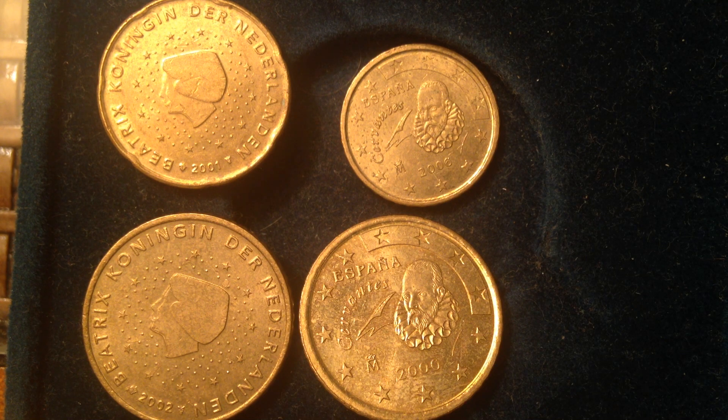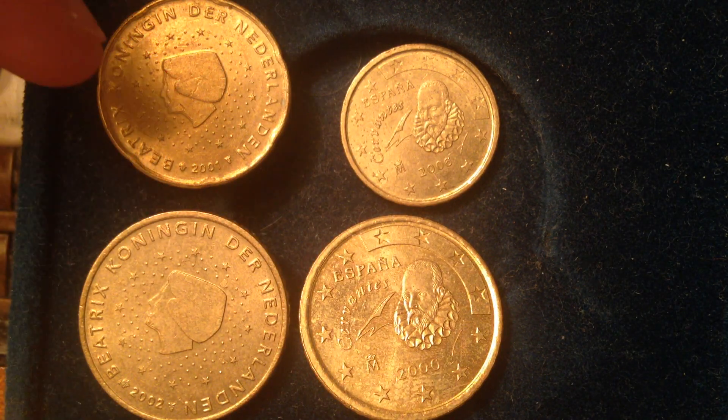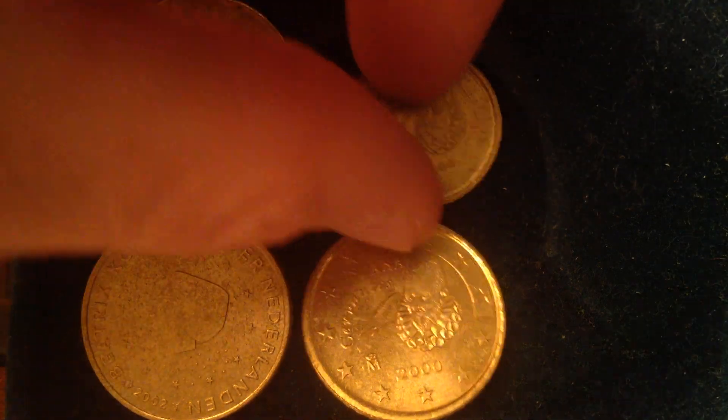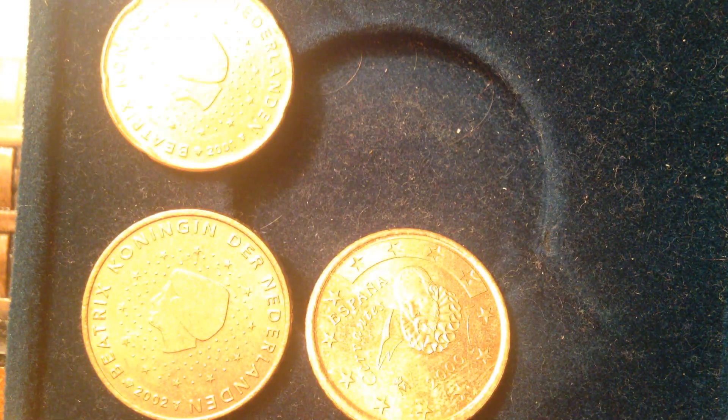Hello international coin collectors! We have a nice variety of euro cent coins to share with you. We've got some from the Netherlands on the left and some from Spain on the right — a 20 cent, a 50 cent, a 10 cent, and a 50 cent coin. This video will talk about the value, metal content, size, and mintages of each coin. Let's start with the Netherlands on the left.